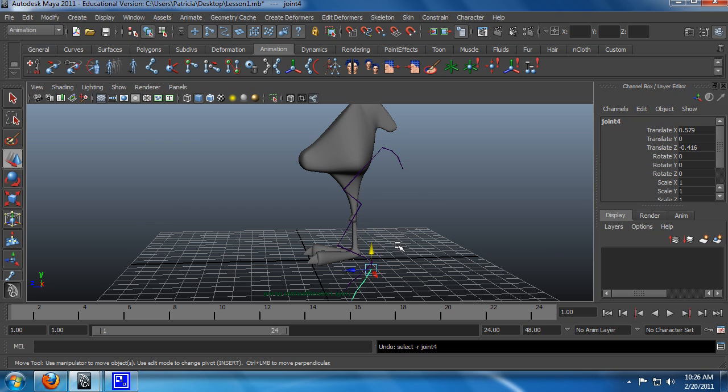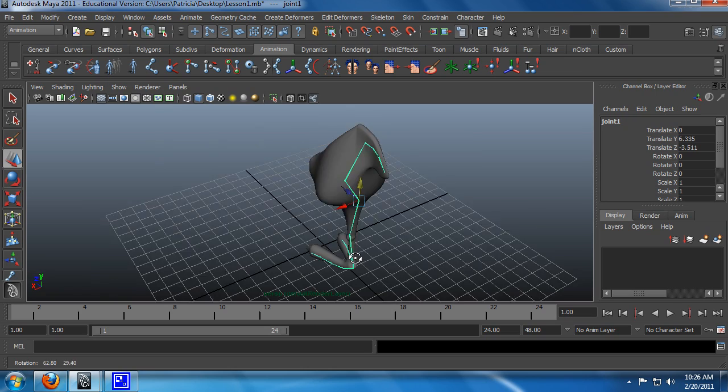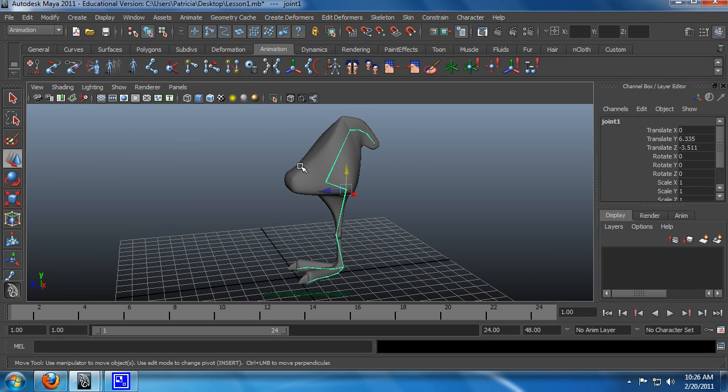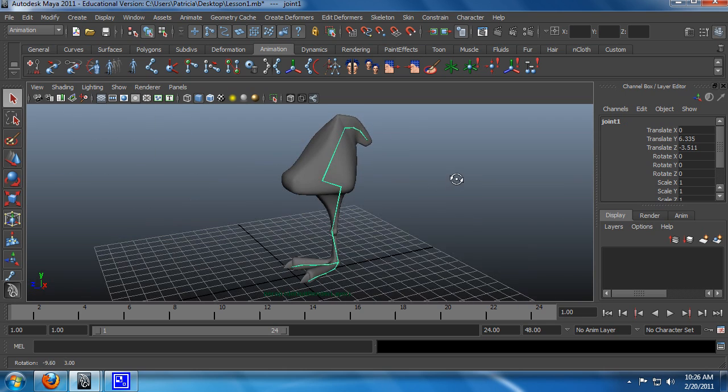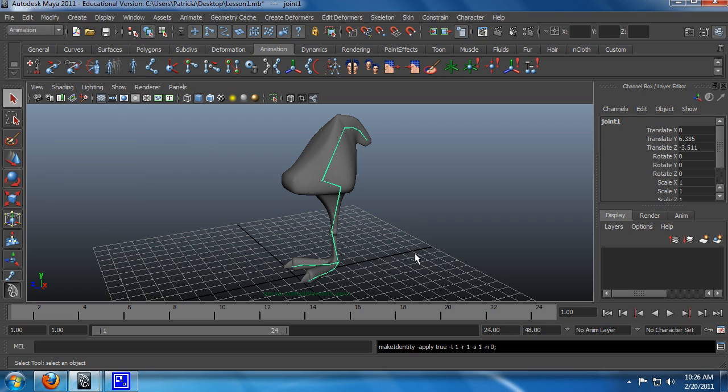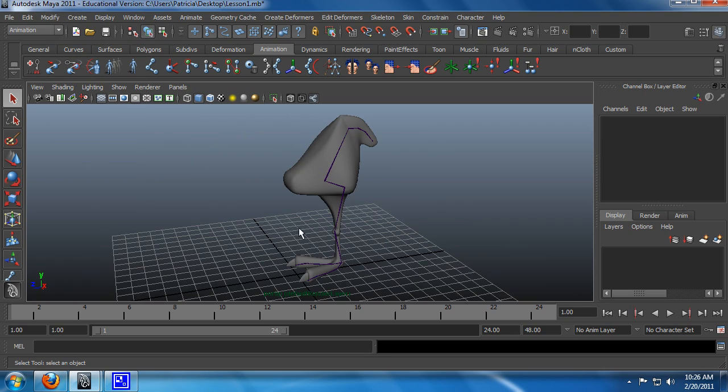So let's go back to our bind pose. We would like to have some animation helpers in order to make animating this easier. First, we want to make sure that everything is zeroed out — basically we want to freeze transformations. Click on the skeleton, go into Modify, the dropdown menu, and Freeze Transformations, just to make sure that you haven't saved any transformations.